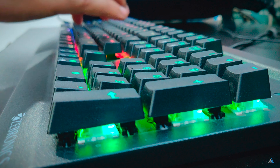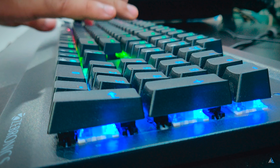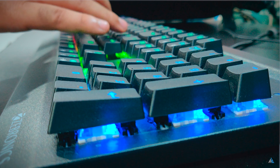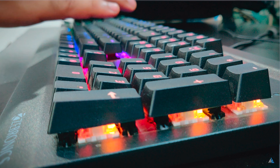The key travel is 4 millimeters plus or minus 0.2 mm. The key pressure it supports is up to 55 grams. The power consumption is 5 volts at around 350 milliamperes. It supports Windows, Linux, and Mac platforms.